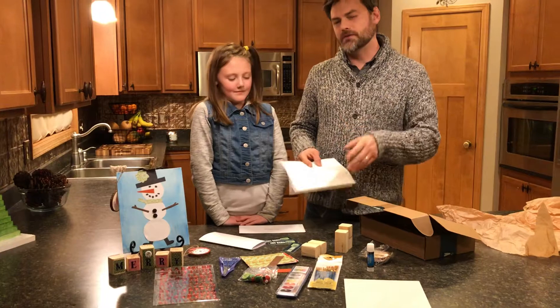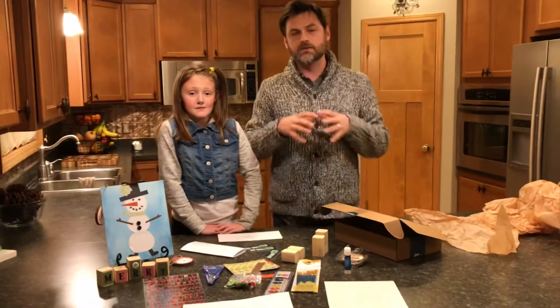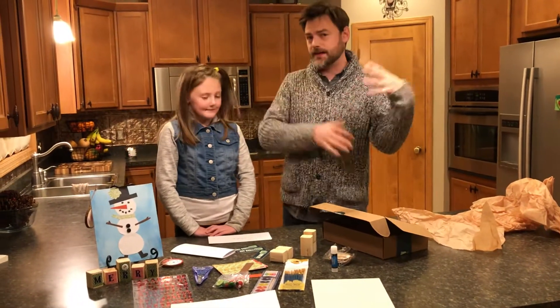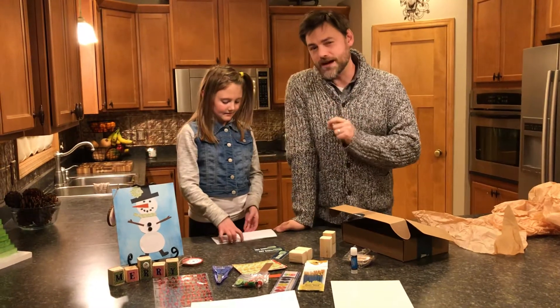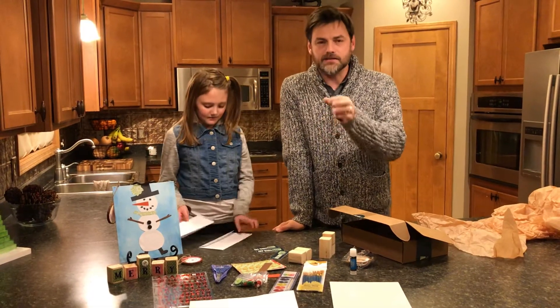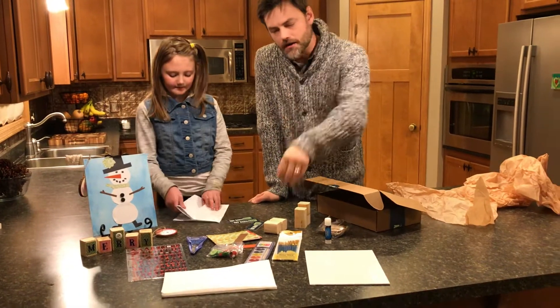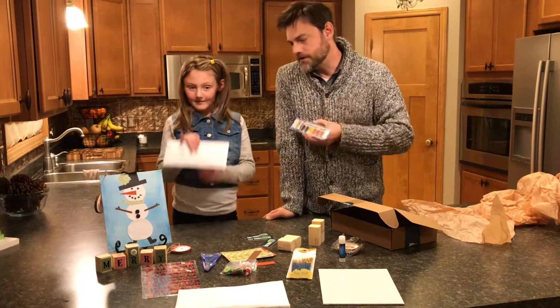I want to say one other thing: we really pride ourselves that everything you need to do the projects is in the box, which is really cool. You don't have to get extra supplies or things like that. However, there's one thing you will have to supply this month, and that's a little cup of water, because these are watercolors and you'll need a little bit of water to get the paints started.